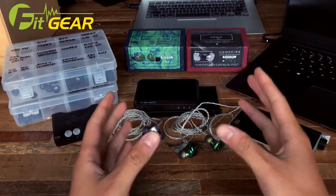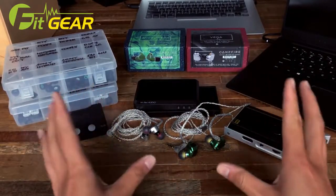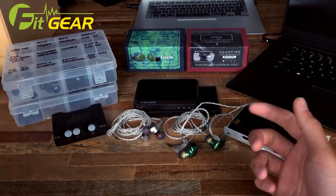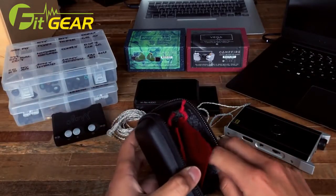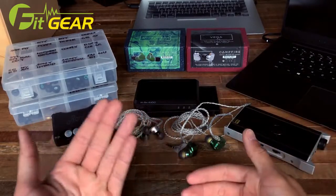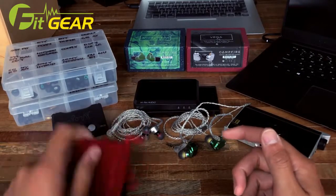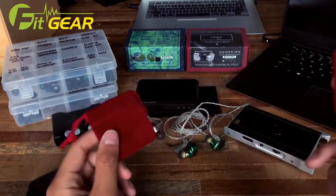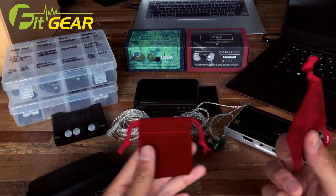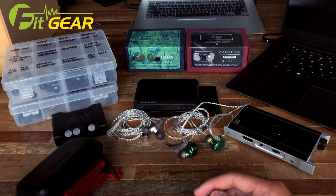We did a full unboxing of the earphones in a previous video review, linked in the description below, but I'll recap the contents here as well. Both IEMs come with a really nice leather carrying case with a nice liner inside — just the right size so the earphones don't scratch each other. The Vega also includes little pouches for each earphone for added protection against scratching, which is a really nice touch I think more manufacturers should include.